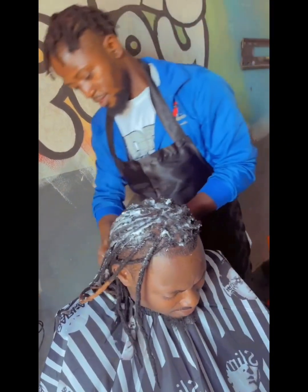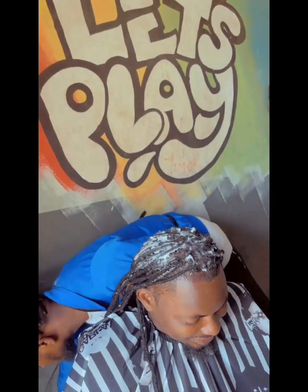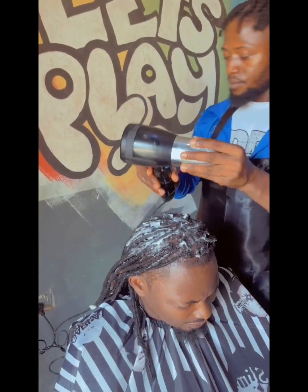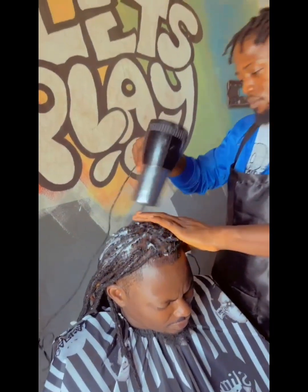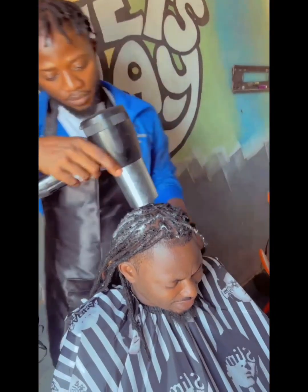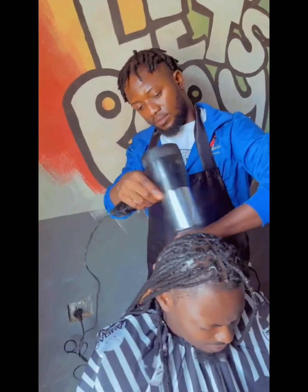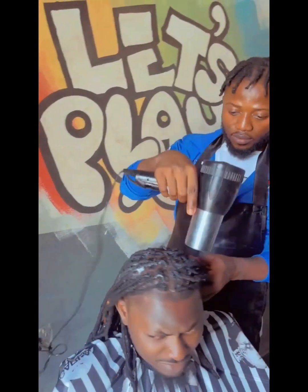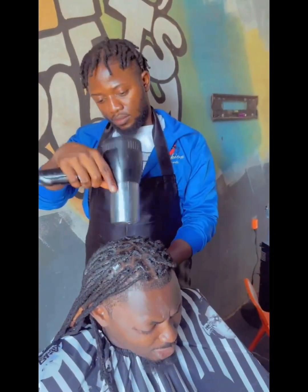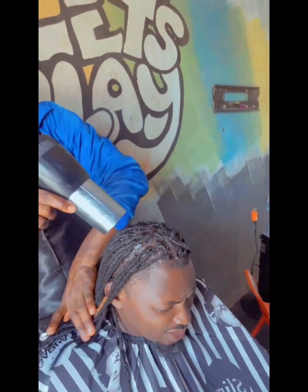I dry the hair using low heat. After applying my mousse just to protect his hair and scalp, I use low heat to make the frizz disappear. I dry the hair evenly and I did not use a heat protector because I'm using low heat.